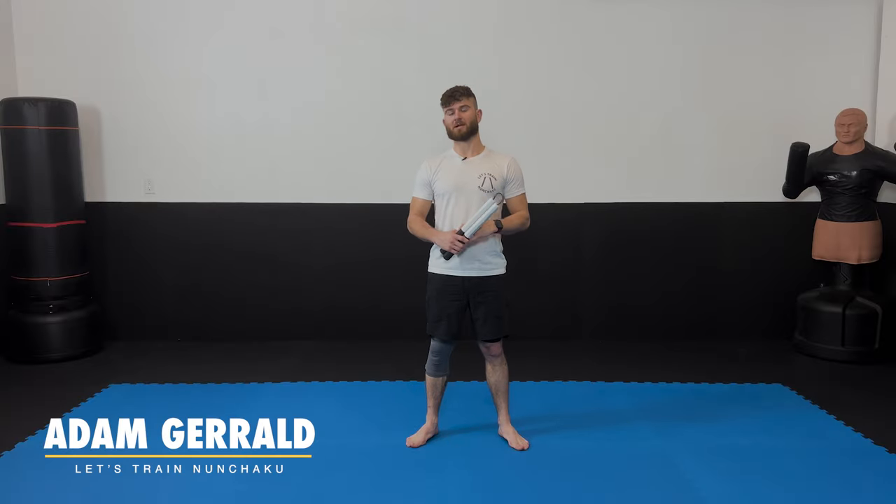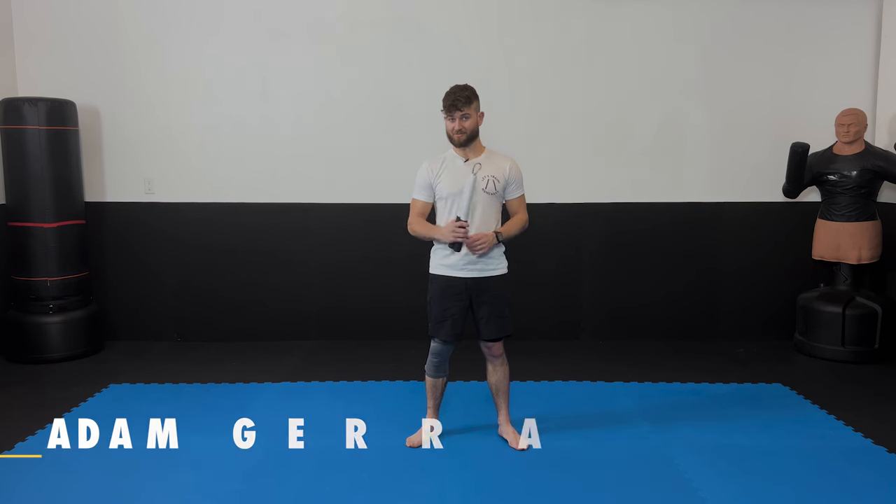Hey, welcome to your first nunchaku class. In this series I'm going to be teaching the WNA — the World Nunchaku Association style nunchaku do. Let's begin. Grab a pair of chucks; ideally you're using these chucks, they're made specifically for this style, link down below.